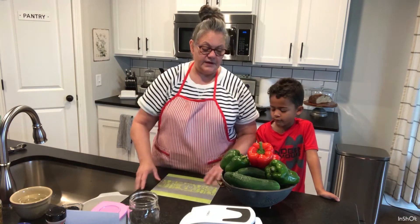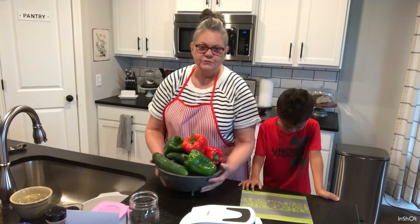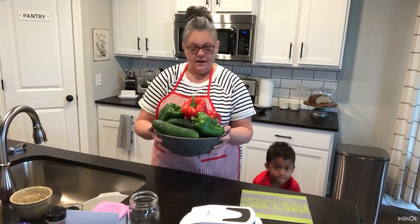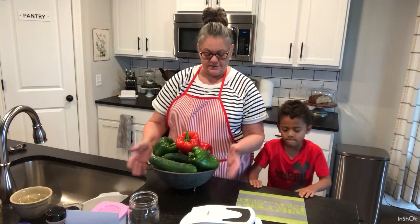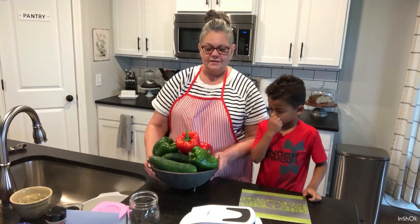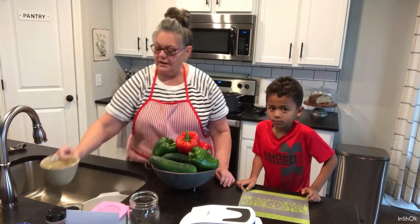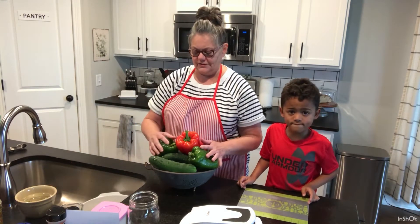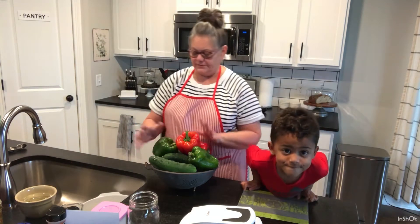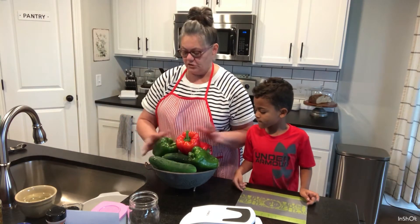The first thing we're going to do before anything else is make sure all of our vegetables are cleaned well. This was my grandmother's colander, and I'll probably use it till the day I die and hope my daughter keeps using it too. It's almost like a piece of them in the kitchen with you when you use things that have been passed down through generations.